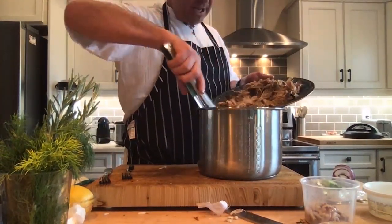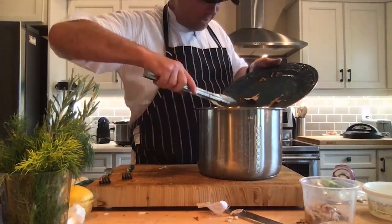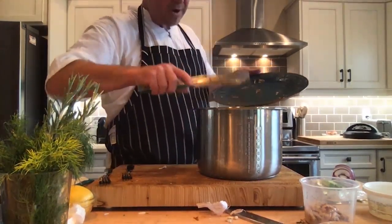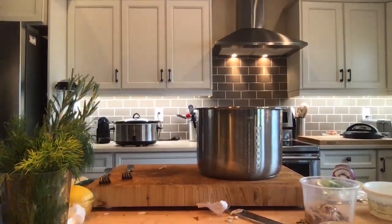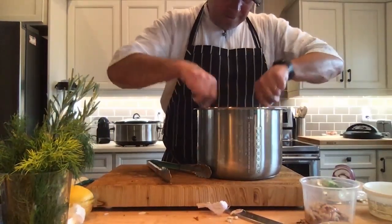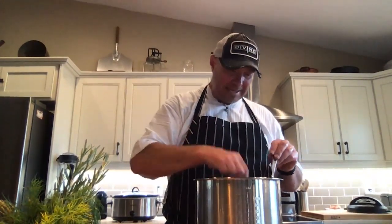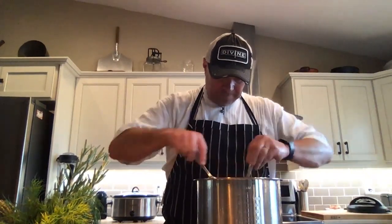Now this is our opportunity to adjust the seasoning — a little bit of salt and pepper. Eight to ten hours in the slow cooker makes just about anything tender. All that connective tissue, which equals flavor, starts to dissolve, and you get that richness in the meat and in the sauce as well. So that's done. We're going to have another quick look at our potatoes and then build a nice plate.